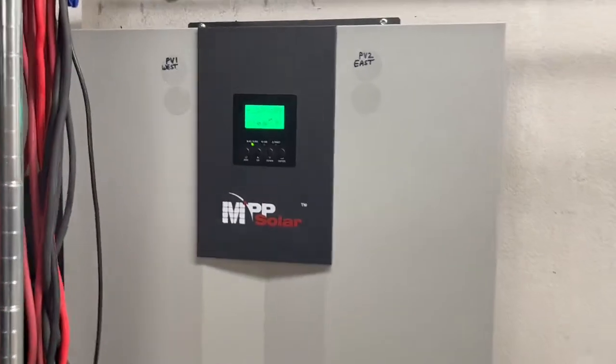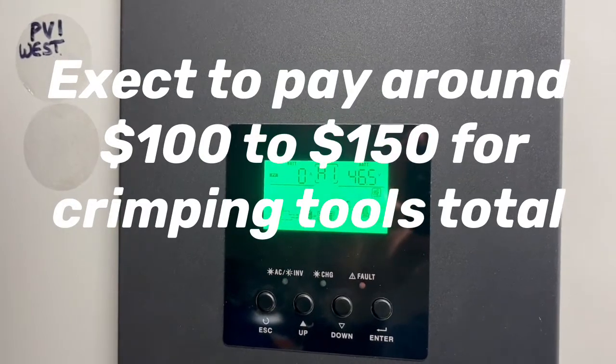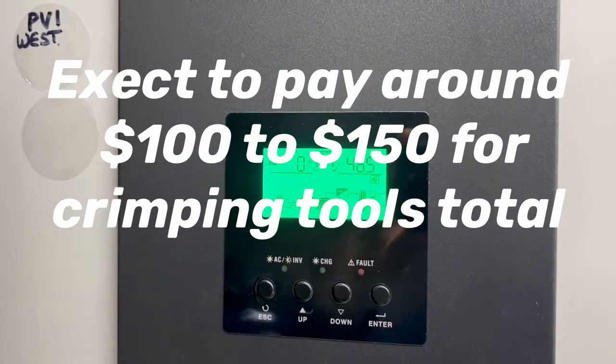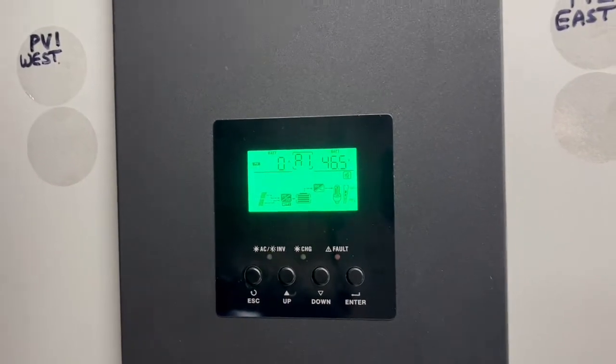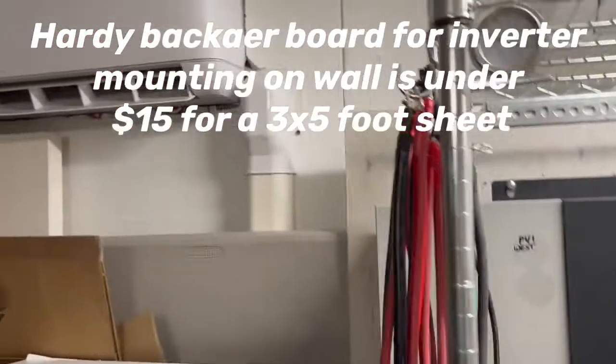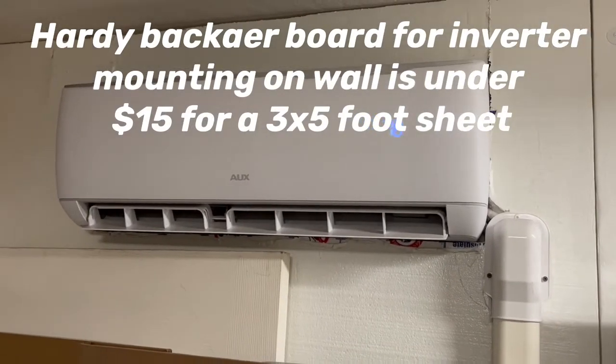We can see we're running those two mini split heat pumps right now and there's still 46.5 volts in the wintertime, so we're able to run them. Here's another mini split — the third one we're running — out in the garage.